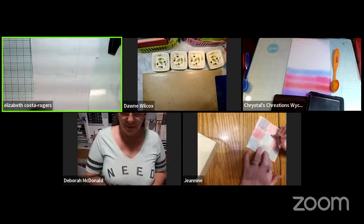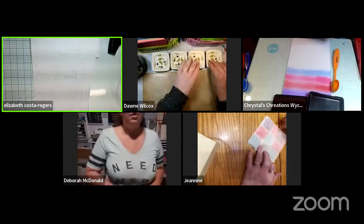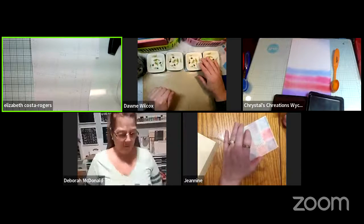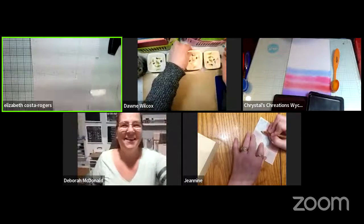Everybody, let's take turns saying hello. We'll start with Miss Deborah — she's down in the corner on YouTube. On Zoom you're up at the top and on YouTube you're down at the bottom, so it's kind of weird.